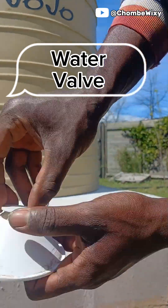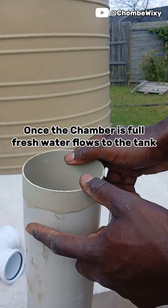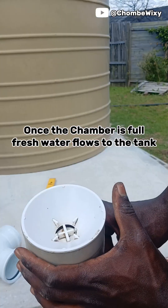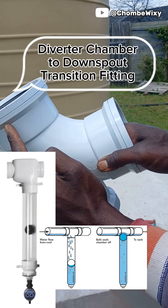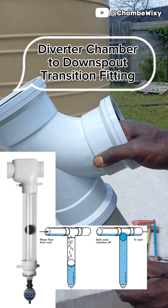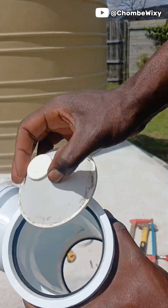When the water chamber is empty, the first flush of contaminated water is diverted into the chamber. Once the chamber is full, the valve closes itself and allows fresh and clean water to flow into the tank. Other designs come with a floating ball, but it all works the same way — once the water chamber is full, the floating ball closes the way and allows fresh and clean water to flow into the tank.